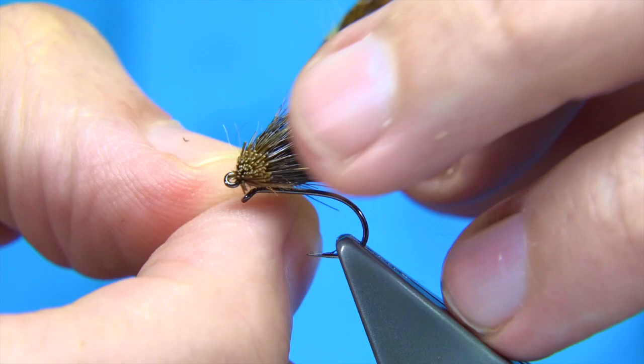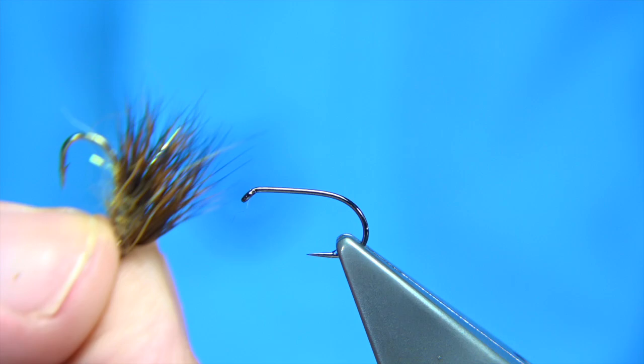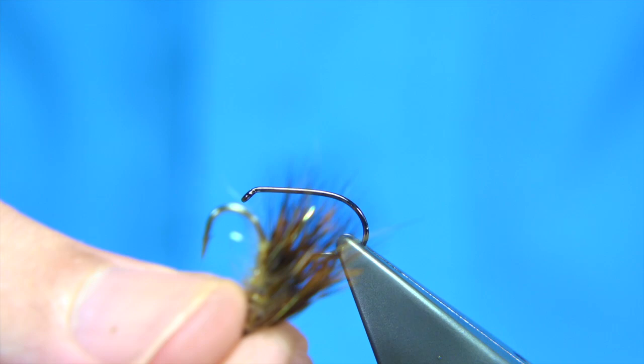As you can see, it's much the same fly. The only difference is this is the half muddler head version, whereas this is just a dubbed-in front, which is the standard. Nothing wrong with it — it works extremely well. You can also add legs onto it if you wish. I can show you how to do that too, and I'll show you the winging method.